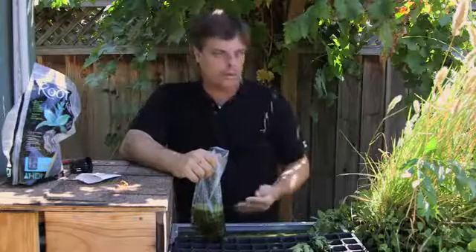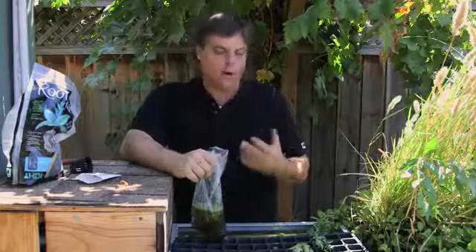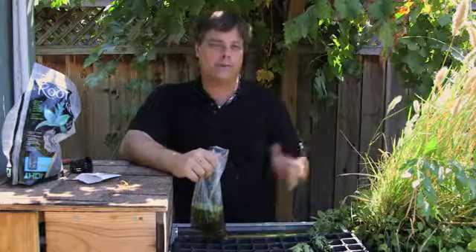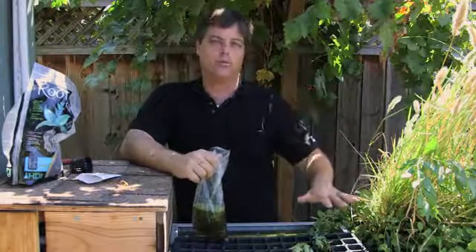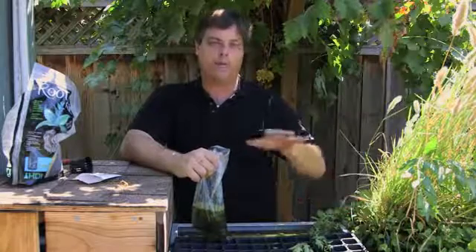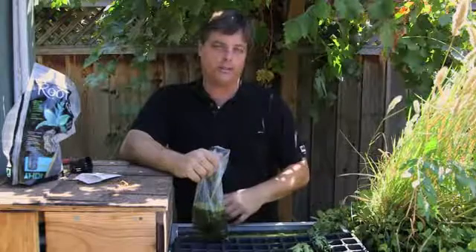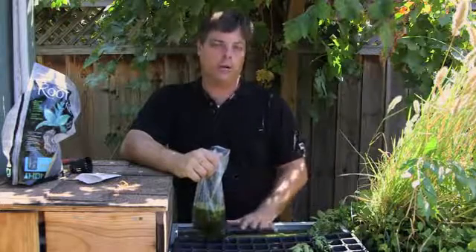In order to successfully cultivate duckweed and keep it without the fish consuming it all, you have to have two different tanks — one where the duckweed just grows with the nitrates in it, and then another one where you can dump some of the duckweed into the pond where the fish are growing.